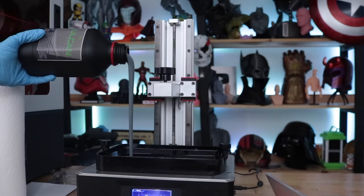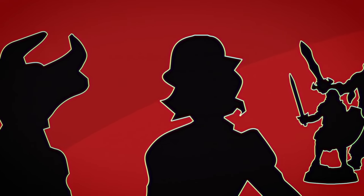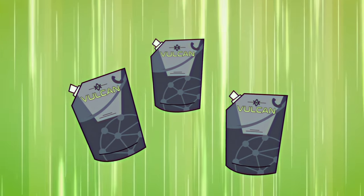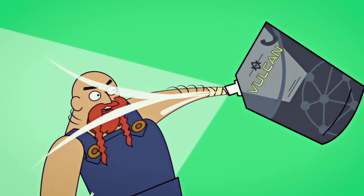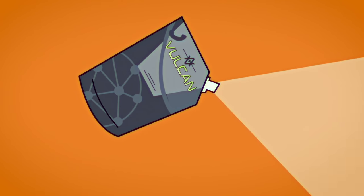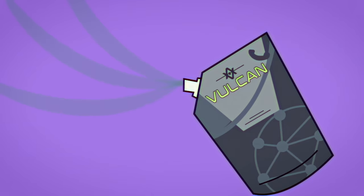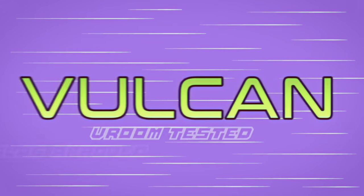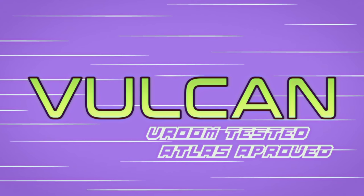Atlas has partnered up with 3D Resin Solutions to create this new resin that they're bringing to market through this Kickstarter campaign. The campaign is already fully funded and there's still a handful of days left if you're interested in joining in, and there are tons of additional things that are going to come with this campaign. I want to show you some of the prints I've been able to get off with the resin they shared with me.